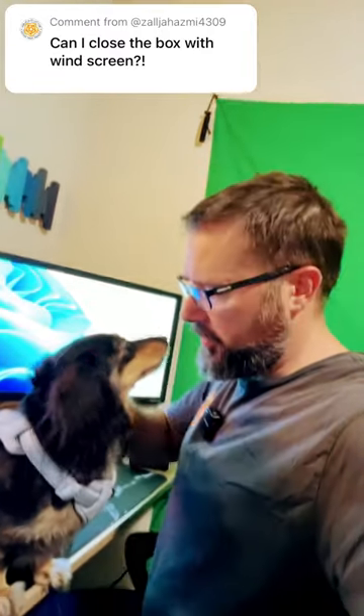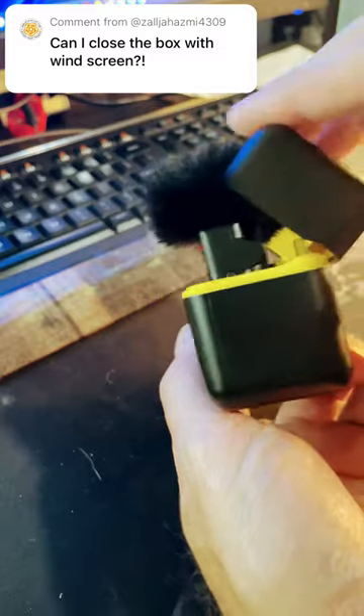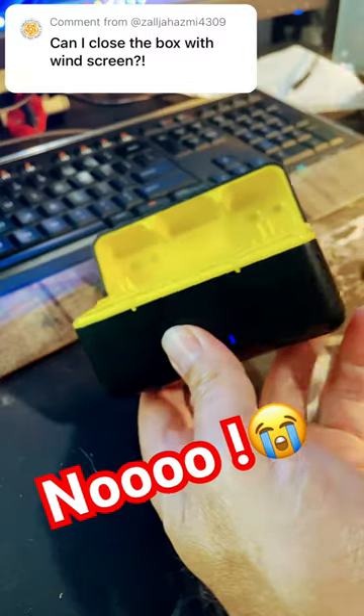Can I close the box with the windscreen on? Let me borrow this real quick, right here. All right, let's give it a shot. Pop it in. And no, it does not fit. I'm afraid it's pretty tall, actually, once it's in there.